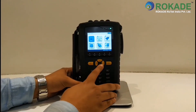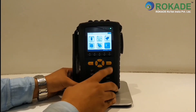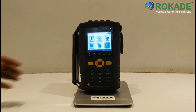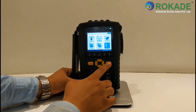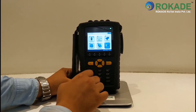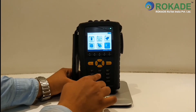Here you can see six icon options: Routes, Balancing, Analysis, Review, System, and Communication. For selecting the required icon, you can use the yellow arrow mark buttons on the instrument and select OK. Or else, you can directly enter the number displayed on the screen for selecting the required icon.